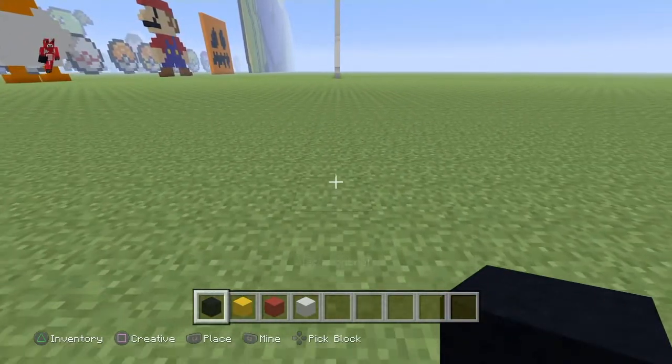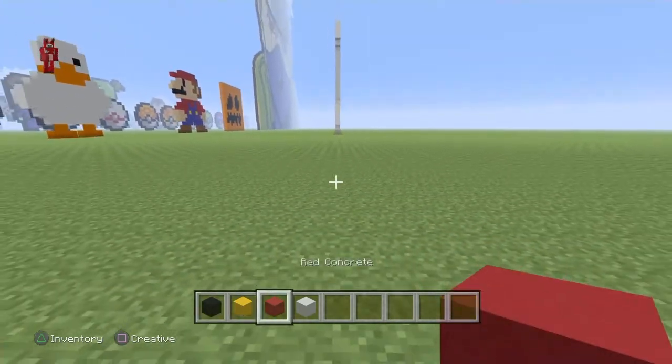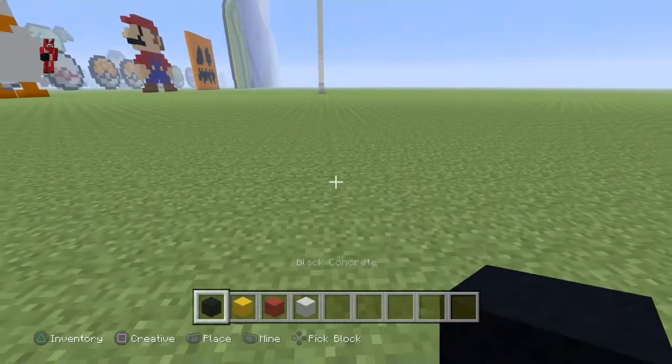Let's just literally get straight into it. First you're going to need black concrete, yellow concrete, red concrete, and white concrete. You can use wool too, but I'm just going to use concrete.